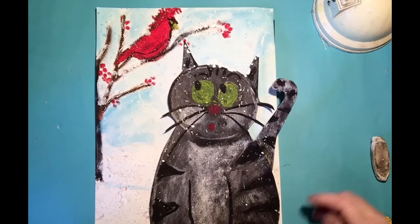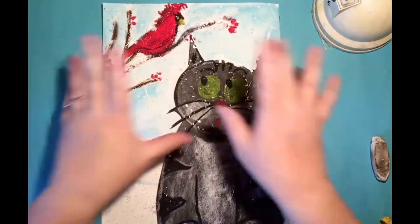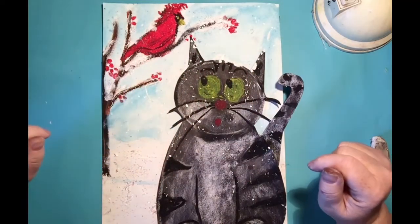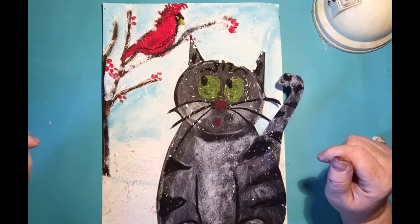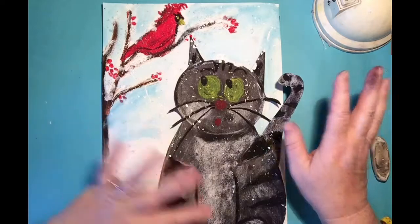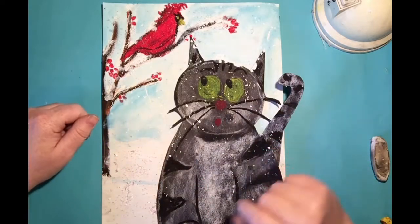This is part of our Frosty series and we are making a frosty winter scene with a kitty who's looking up at the tree at a cardinal. I thought it was such a cute fun little thing that we're gonna do — it's a winter scene. I can't wait to get started.